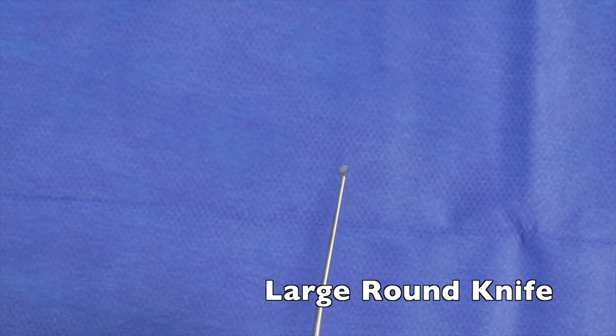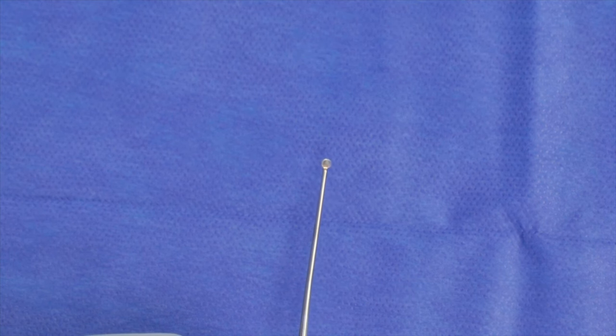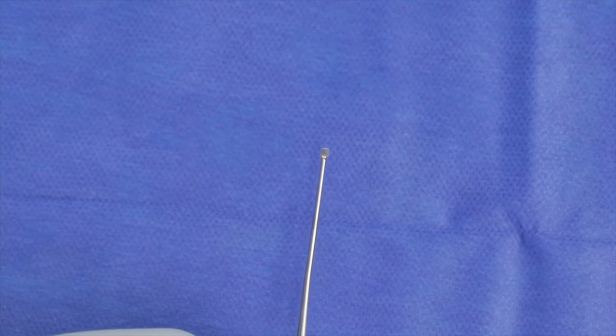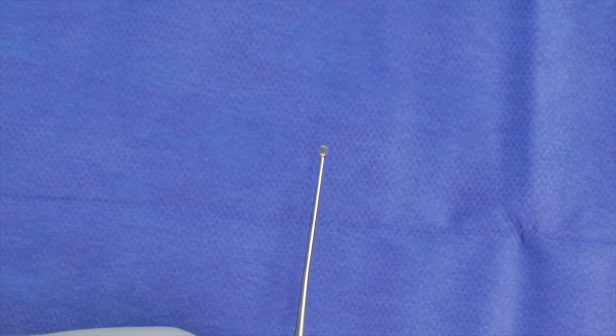Here we have a large round knife, similar to the sickle knife except it doesn't have the point. There's also a small round knife. This is most commonly used when you're making your canal incision — your horizontal canal incision — and raising your tympanomeatal flap towards your annulus. You're able to elevate and suction behind the leading edge of the round knife.